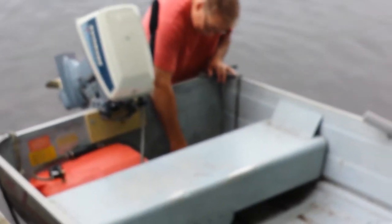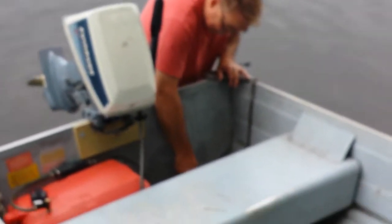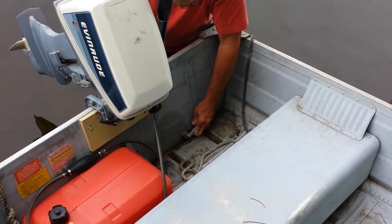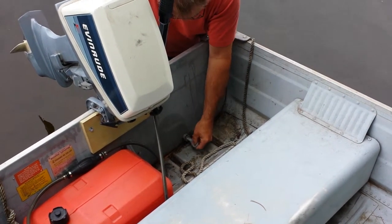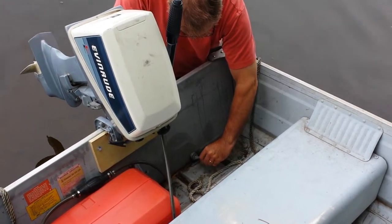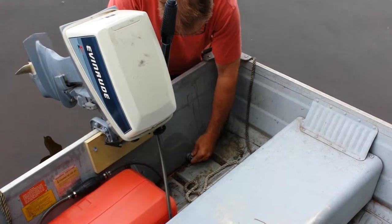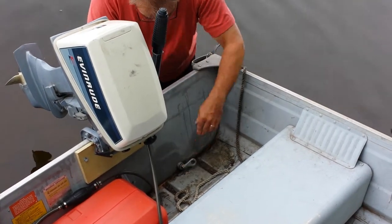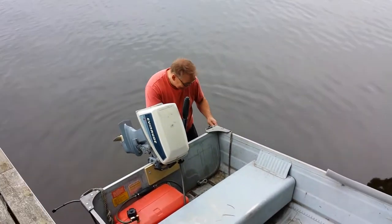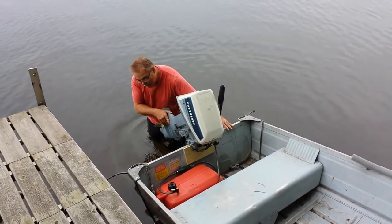The other thing you need to do before anything else is put the plug in. In storage we leave the plug out of the boat so water drains freely into the lake when it rains. Most importantly, simply put the plug in the hole and fold it over, then make it tighter by turning the screw. That's probably the most important lesson here.